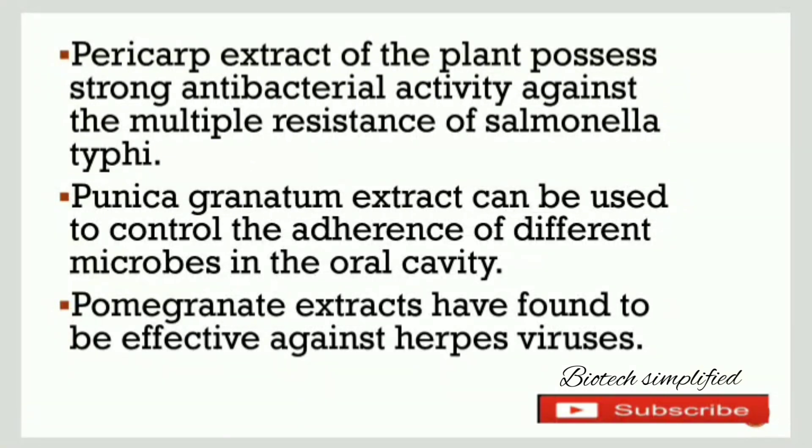The pericarp of Punica granatum has antibacterial activity, specifically antibacterial against Salmonella typhi. Additionally, the Punica granatum extract can control the growth of many microbes present in the oral cavity.